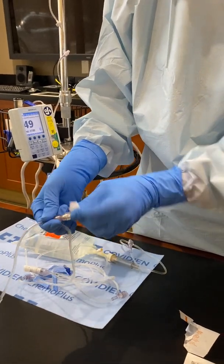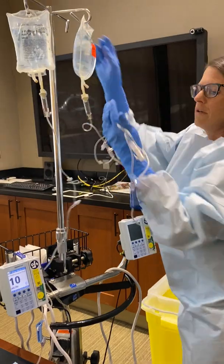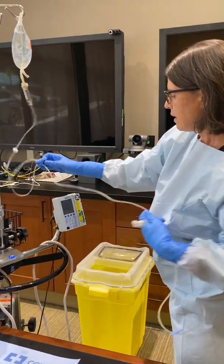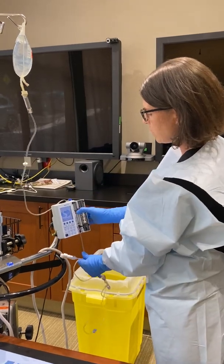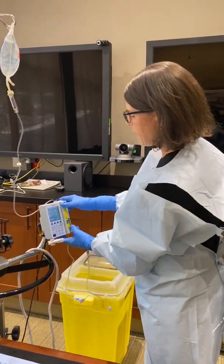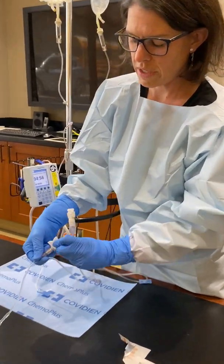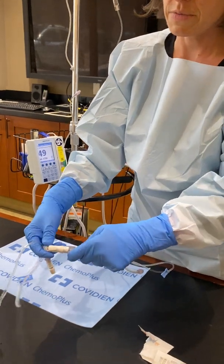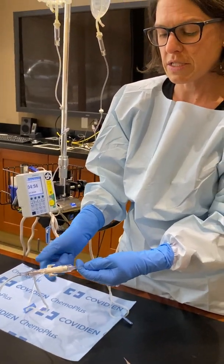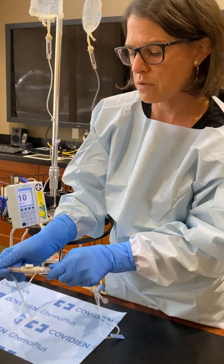Once you put that on there you can clean that hub again. I'm going to hang my chemotherapy first. Go ahead and put this into the pump, taking care not to touch too much of the pump. You will need to close the door, but that is where I stop — I don't touch the buttons with my blue gloves. Clean the port you're going to hook up to, then this piece comes off and this snaps on. This connector is part of USP 800 — it's a closed system device, so when you detach this, in theory there is absolutely no chemotherapy on that hub, protecting you from any kind of exposure. Those snap together.